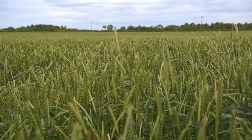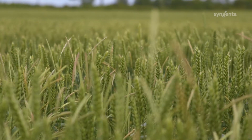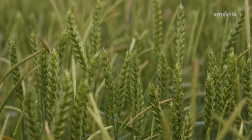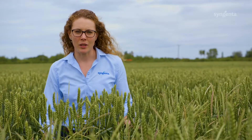This plot has been direct drilled in all four years and, as you can see, we have a fairly thin crop and a very high level of blackgrass. We'll have to wait for harvest to see whether the yield in this plot is impacted by the blackgrass enough to offset the cost of ploughing.